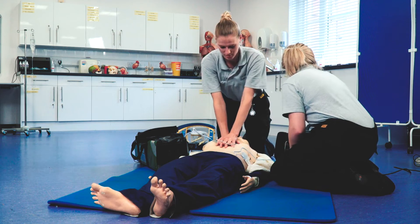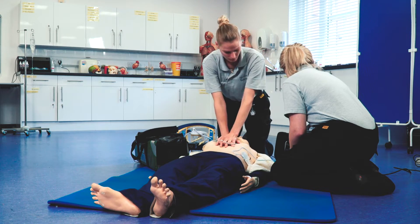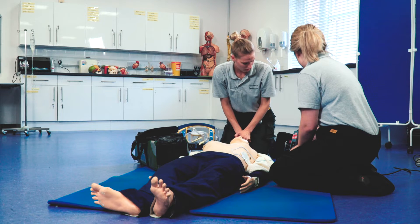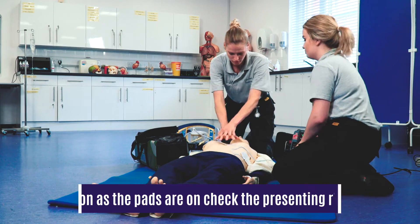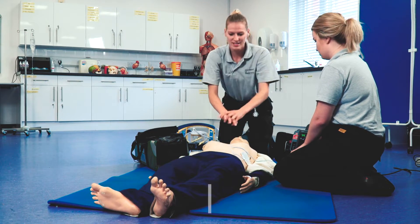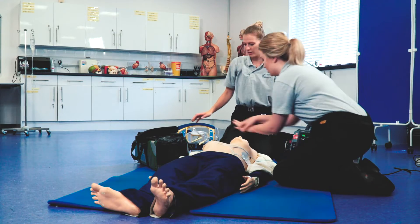We need to do a rhythm check. So the patient is in VF — a shockable rhythm — so I'm going to charge. After this shot, can you take over please? Ventilate. Stand clear. Shocking. Compressions please.